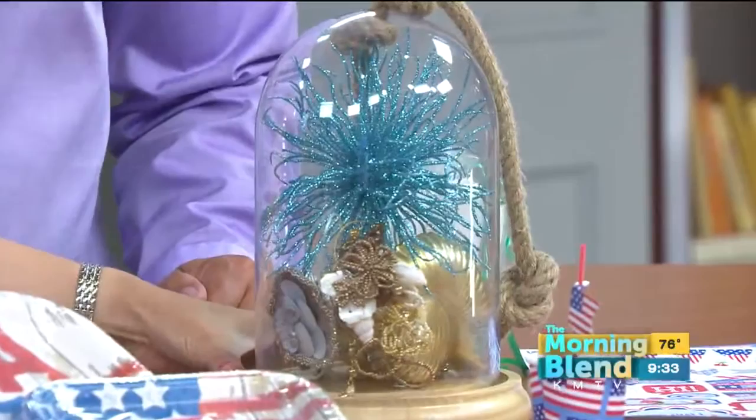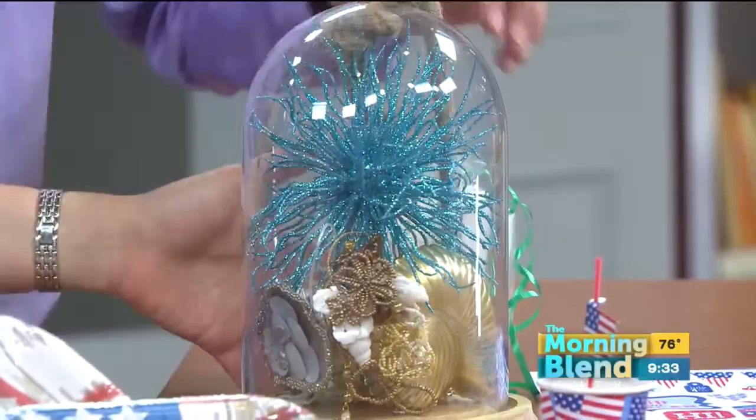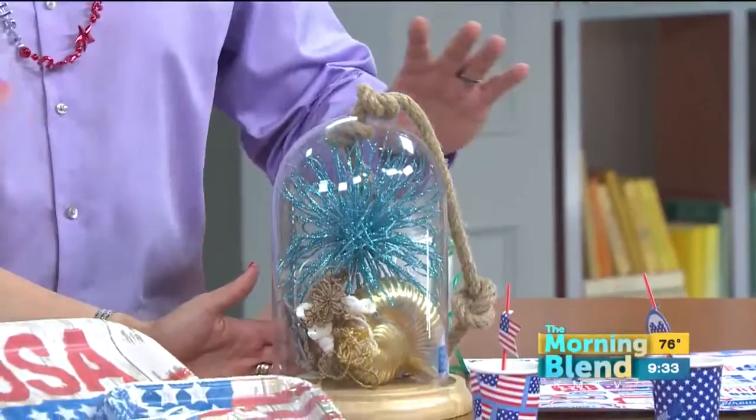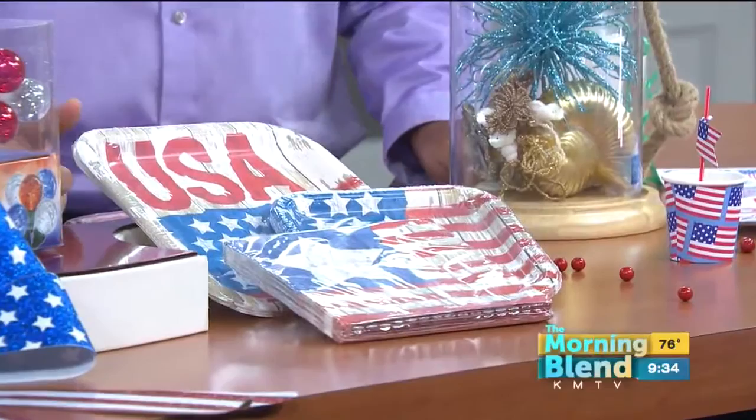And what is this? This is a cloche. This is probably one of the easiest projects we've done. All you have to do is put whatever combination of decorations in there. Don't pull it up — everything will fall out of the bottom. Daniela already knows Mike's M.O. When you put it together, you take the glass part, put it upside down, put everything in, then add the bottom and flip it. Kind of like a pineapple upside down — it just settles.